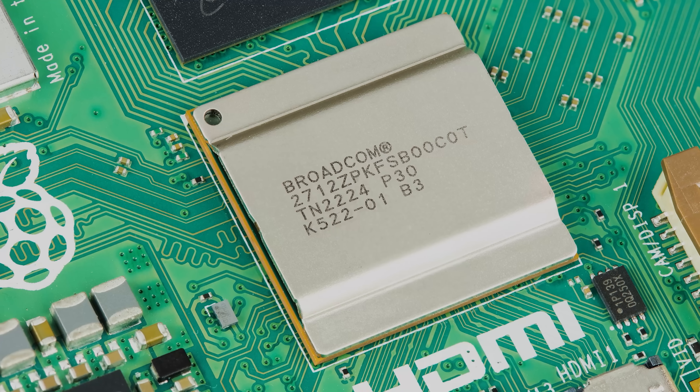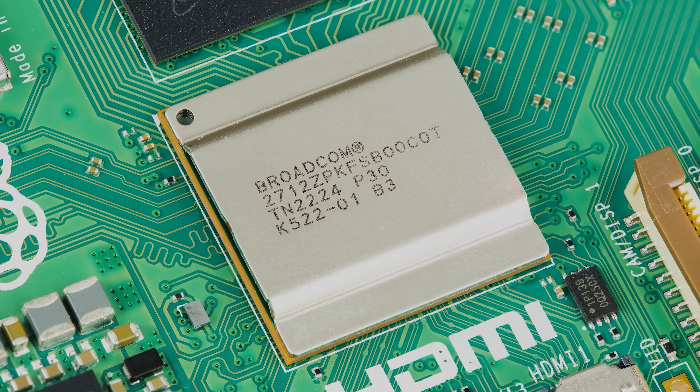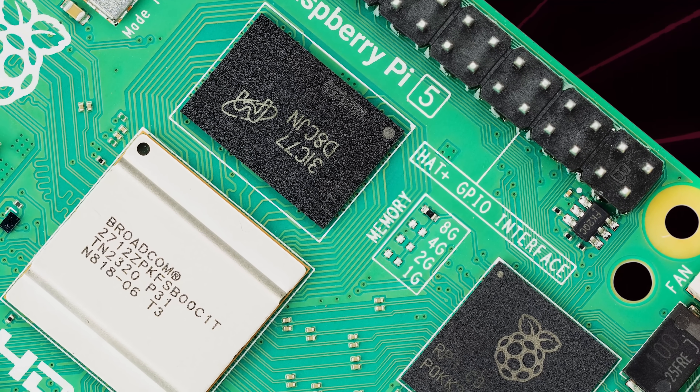The CPU is quad-core, quad-A76. Memory is LPDDR4X — likely 4 and 8 gigabyte choices at launch, though not fully determined at this point. The clock speed of the A76 is probably north of 2 gigahertz.